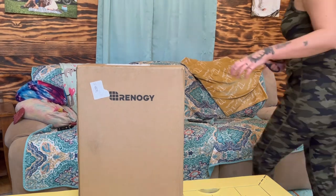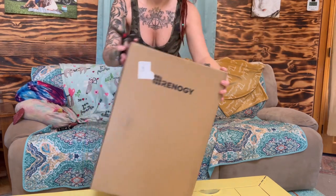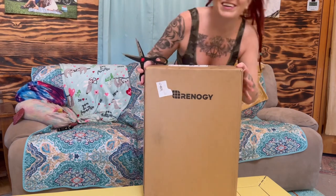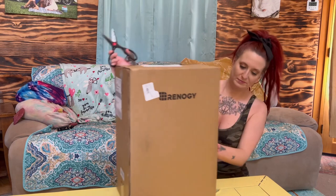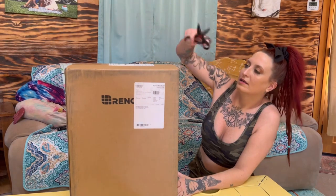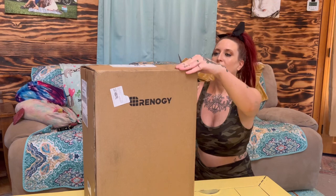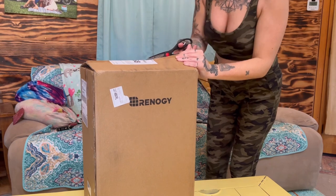What is up guys and welcome back to Tritney Adventures! Today we're going to be unboxing our DC circuit breaker box from Renergy Solar. We actually got this box from winning a contest on the DC Home app. You can get the app from Renergy — it's like a community where you can collect points for checking in every day and posting, and fellow Renergy people can like your stuff.